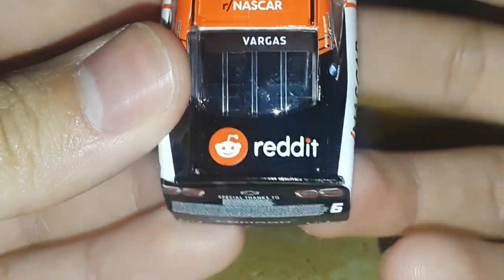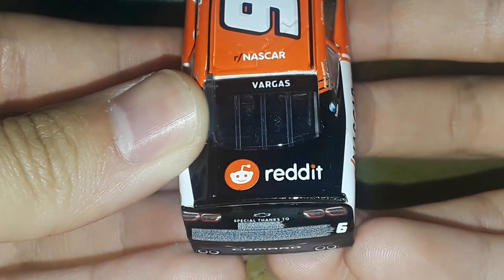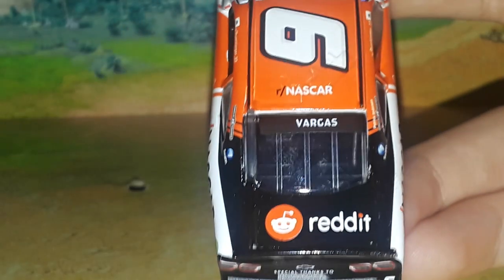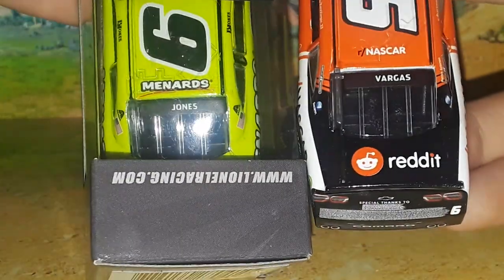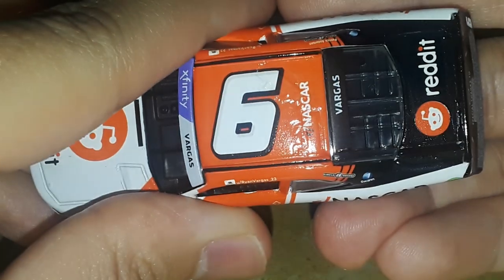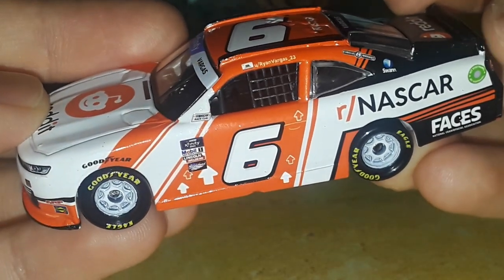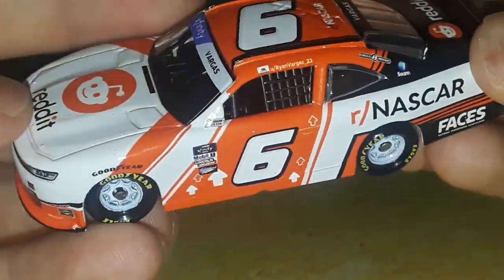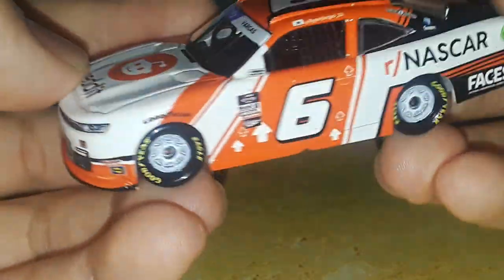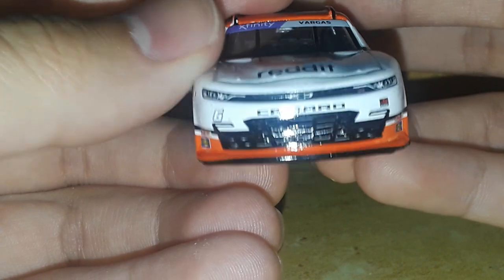You've got Chevrolet, special thanks to all the names, number six Camaro, Reddit, and Vargas. By the way, all the Xfinity cars have offset names on the rear windshield — I don't usually watch the Xfinity Series, so somebody please tell me if that's correct, because my Brandon Jones car looks offset as well. You've got R-Dash NASCAR on the roof, number six. Now for the paint scheme itself: it's sprayed white, a normal kind of white, with a black splitter and black spoiler.